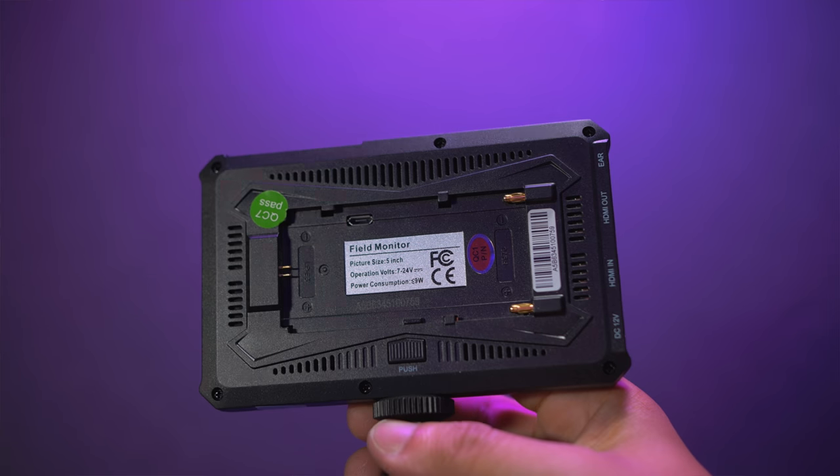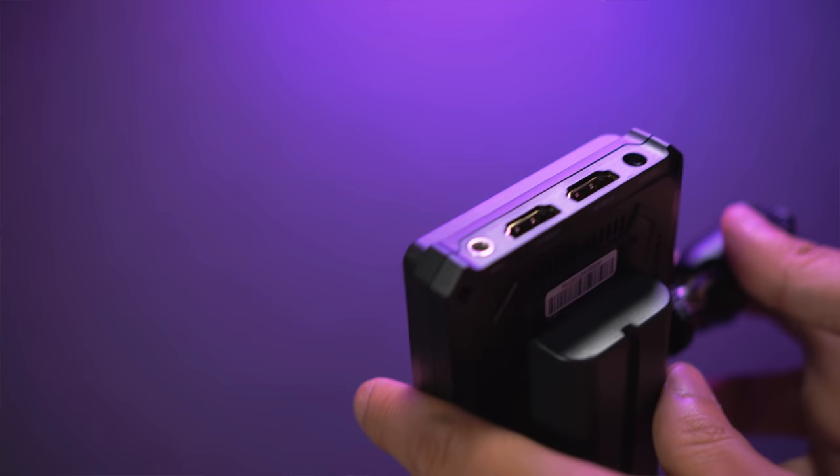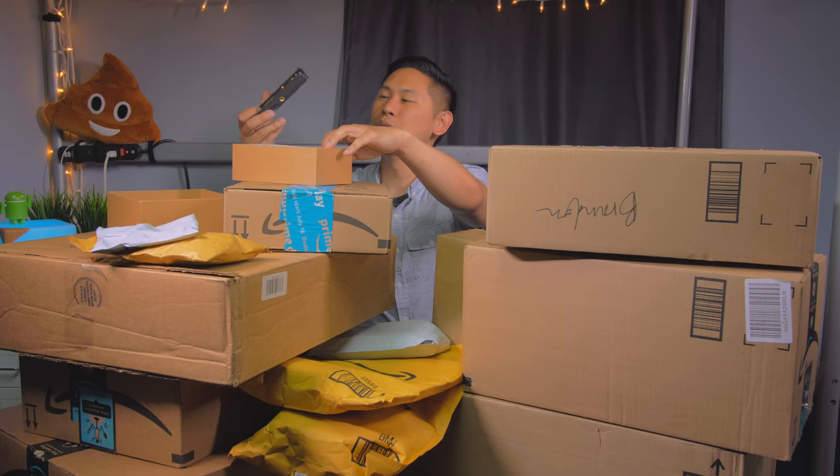Looks like it's powered by Sony NPF batteries and then you can plug in through a full-size HDMI — cool. Thanks Terryon. This is going to go really really well with one of the boxes that I have here, something that I ordered and I'm really really excited to open. It's gonna be the last one though.